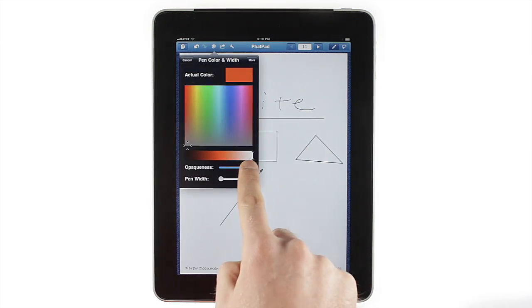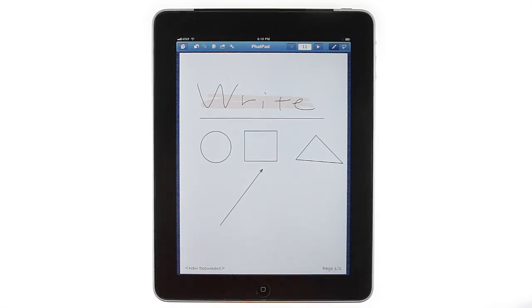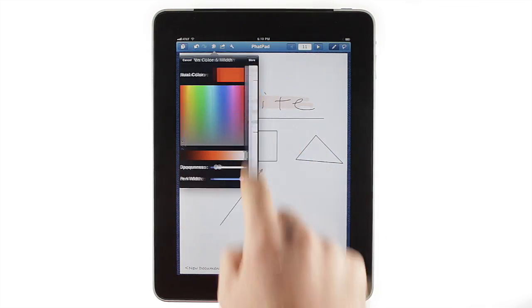You can easily change line color, thickness, and opacity, allowing you to highlight text or call out certain sections. Tap More to switch back and forth between your recent styles.